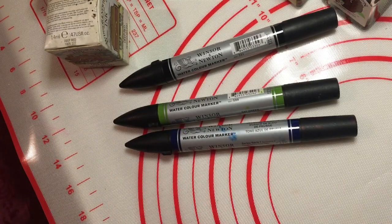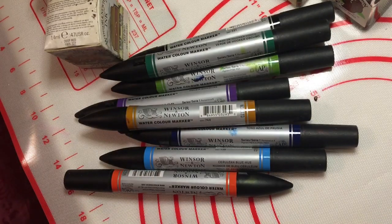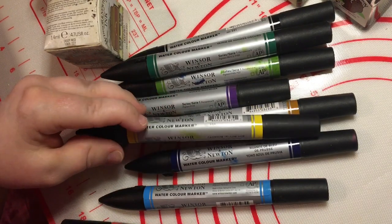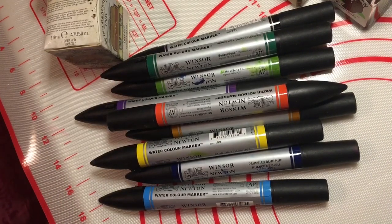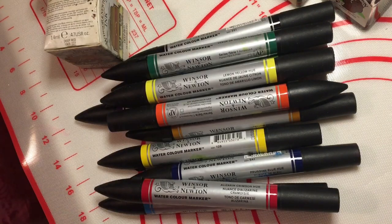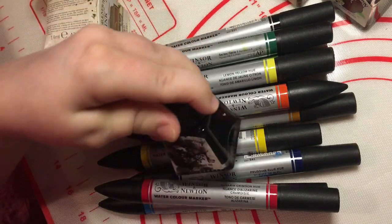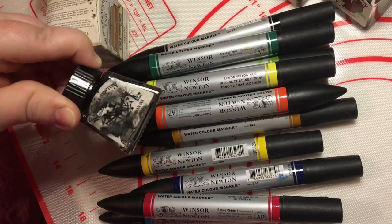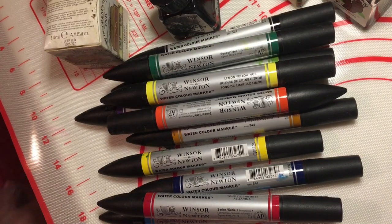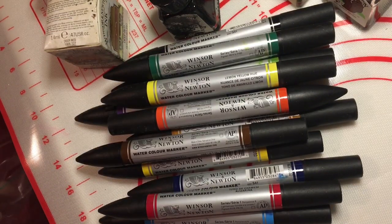And then we've got some watercolour — are they called Pro markers or something? By Winsor and Newton. They are just called a watercolour marker. I bet these have all dried out. And then we've got the last bottle — there seems to be some left in here. The Winsor and Newton black Indian ink, which is permanent and waterproof basically. There is still some in there. But all the other drawing inks are water soluble. So look at all of that — that is the end of the bag.